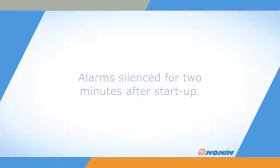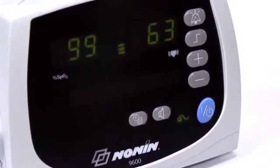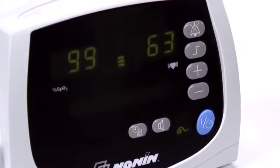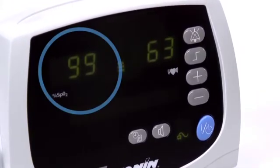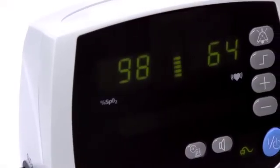The alarms are silenced for the first two minutes after starting the unit to allow time for adjusting settings and connecting the sensor to the unit. The oximeter will start displaying and recording SpO2 and pulse as soon as the sensor is placed on the patient. The SpO2 level is shown on the left side and the pulse rate on the right side.